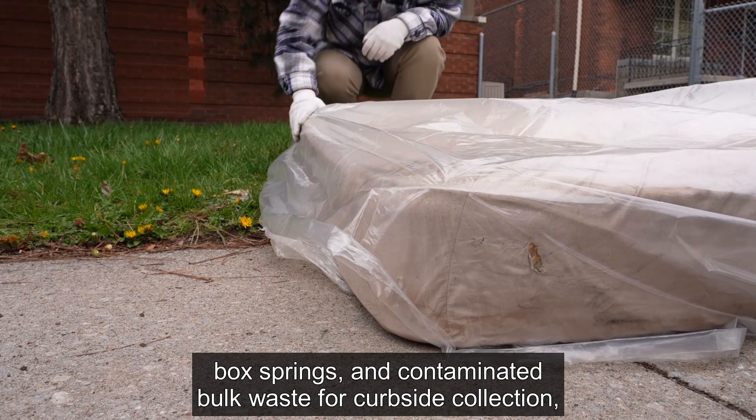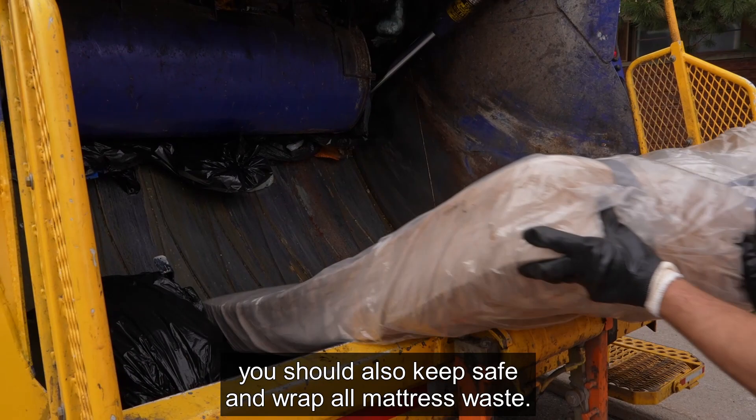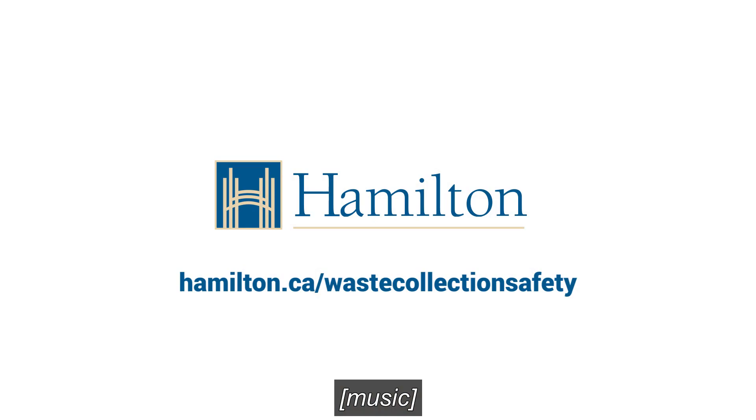For more information on how to safely wrap and prepare mattresses, box springs, and contaminated bulk waste for curbside collection, visit hamilton.ca/waste-collection-safety. Help us keep our collection workers safe, and remember, you should also keep safe and wrap all mattress waste.